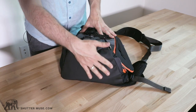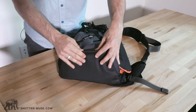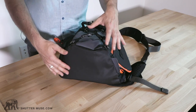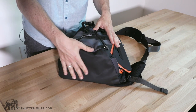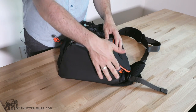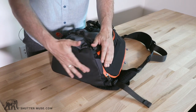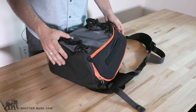Spinning around to the bottom, we have very rugged, thick, rubberized material that's definitely going to endure a lot of sitting on rocky ground and resist mud and water really well. We also have this little flap that protects the zipper to stop dirt getting in when you put the bag down. It's a really nice little feature.